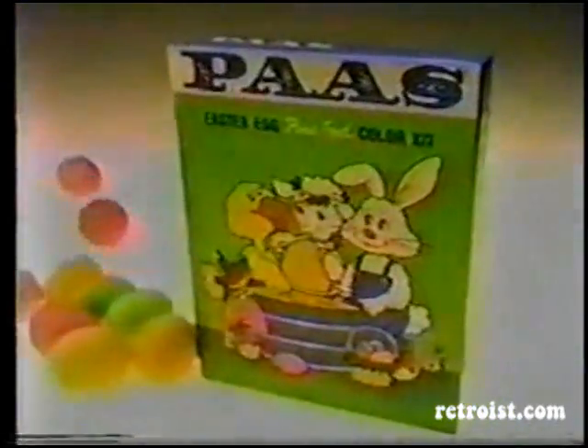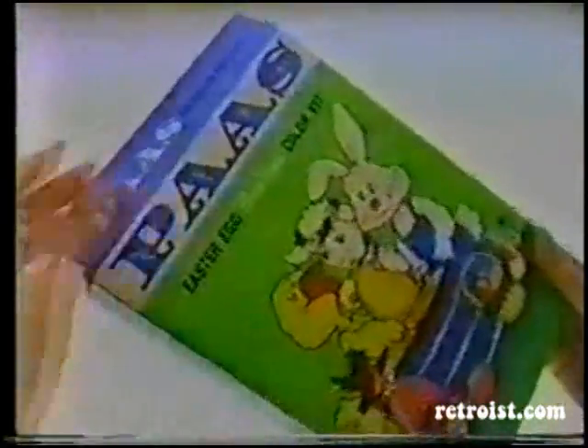Paws really gets things rolling. Paws makes my family fun. Open the Easter egg color kit, and the good times have just begun.